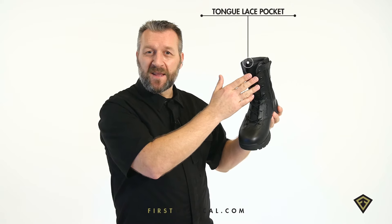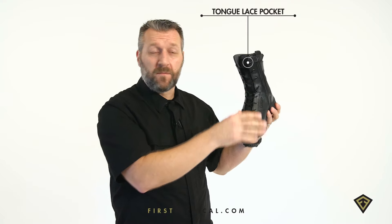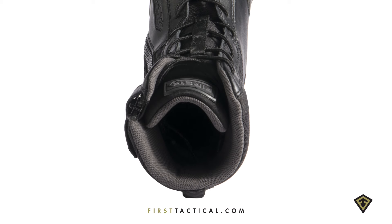When you first get the boots, set the laces, tie them off, double knot them, tuck them in the tongue pocket, and forget them. The nylon exterior provides abrasion resistance. The boot is constructed with closed-cell foam perforated for breathability, but because it's closed cell, it doesn't absorb any of that stink.